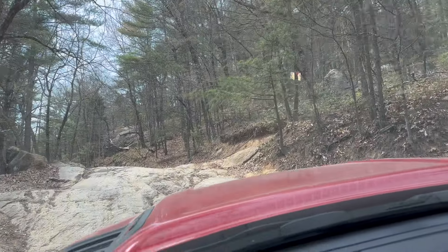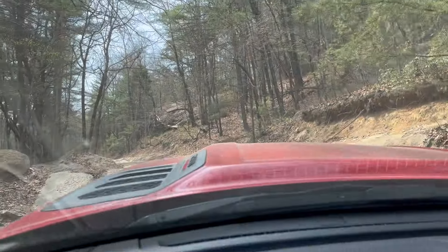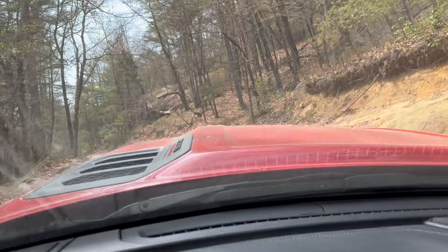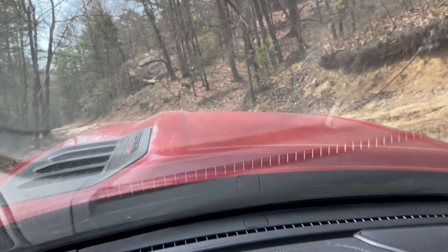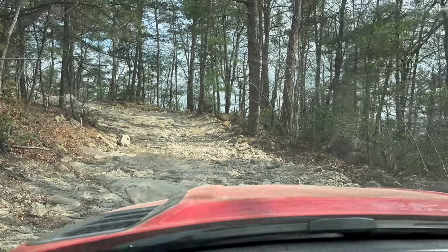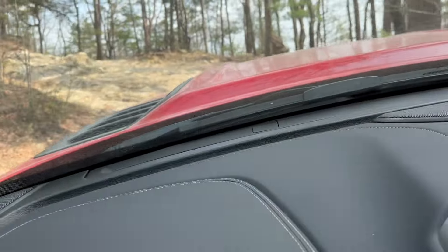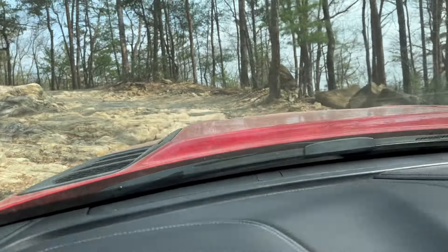Alright, here's a little climb up some rocks. Sorry for the shaky camera — a little hard to hold this thing while you're driving. I may be on the wrong trail; I'm not sure, but I don't remember coming this way before.